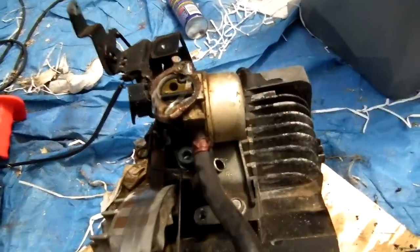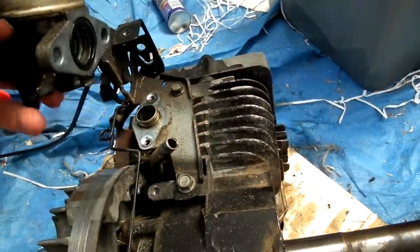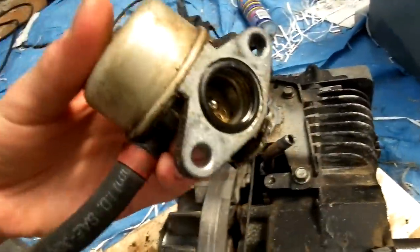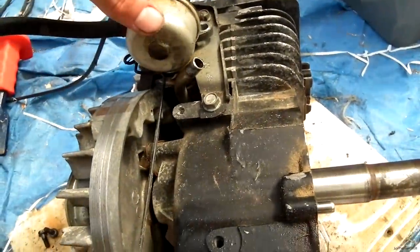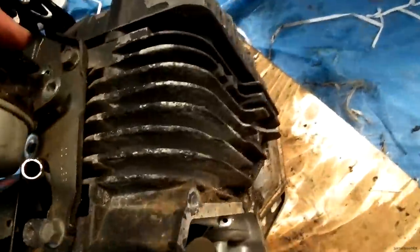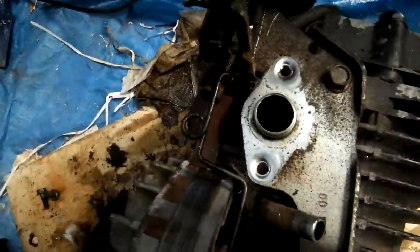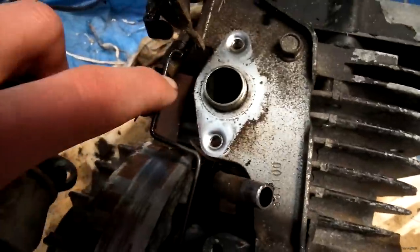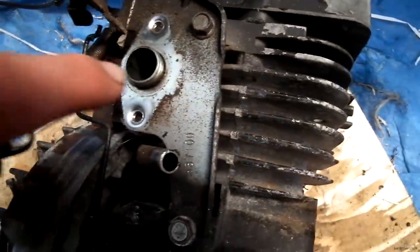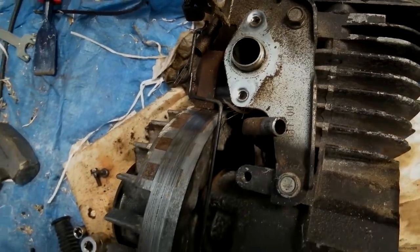So what needs to happen now is this carb needs to be turned around so it can just run like that. I don't think it should be too tricky — I'm just going to drill some bolt holes in there and maybe make a little plate for this side. Actually, I'll just put a plate on the whole thing I think, and yeah that should work.